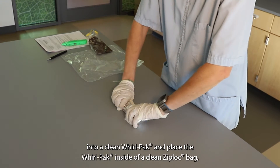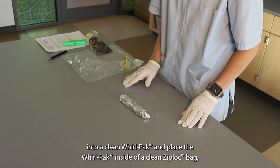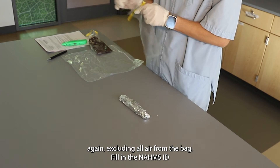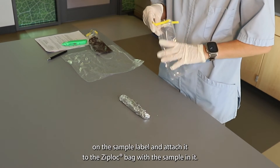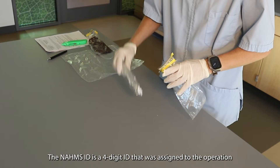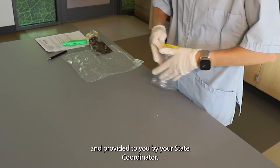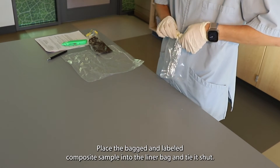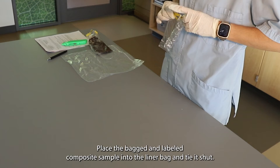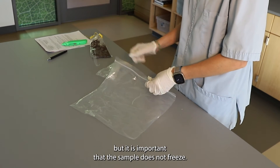Place the cigar-shaped composite into a clean Whirlpack and place the Whirlpack inside of a clean Ziploc bag, excluding all air from the bag. Fill in the NOMS ID on the sample label and attach it to the Ziploc bag. The NOMS ID is a four-digit ID assigned to the operation and provided to you by your state coordinator. Place the bagged and labeled composite sample into the liner bag and tie it shut. Keep the sample cool with ice packs, but it is important that the sample does not freeze.